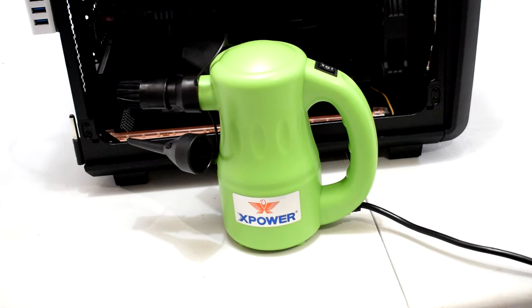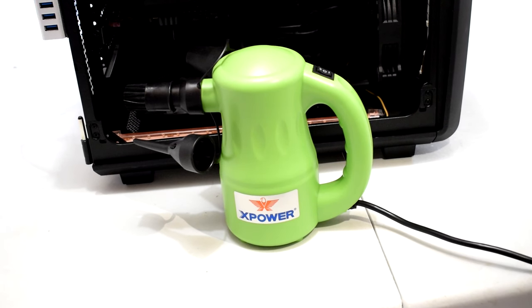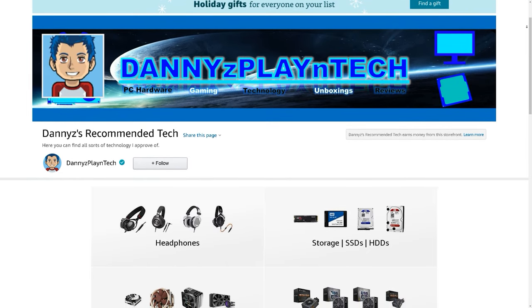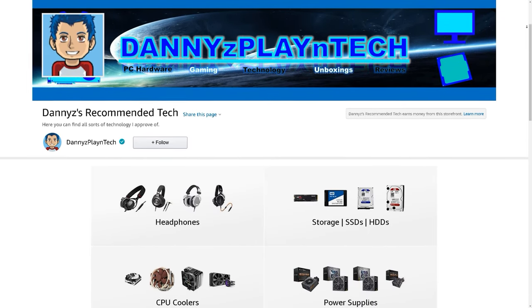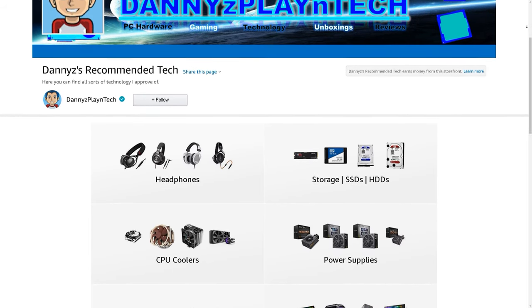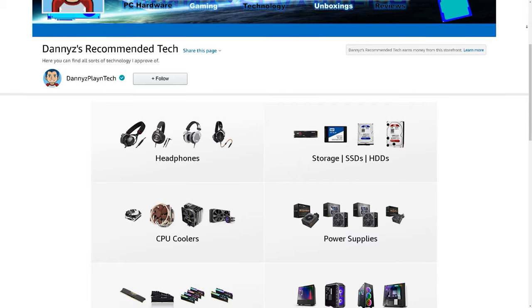If you're interested there will be an affiliate link down in the video description so check it out. I hope you guys found this video to be informative and helpful — let me know your thoughts down below, check out the video description on ways to support the channel and for my other videos. If you're interested in more content like this then make sure you're subscribed, take care and I'll see you guys in the next one.